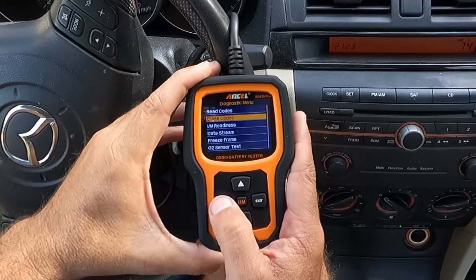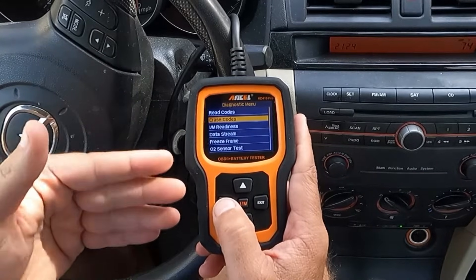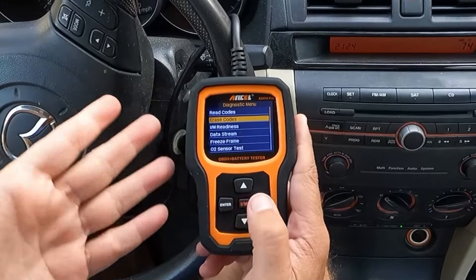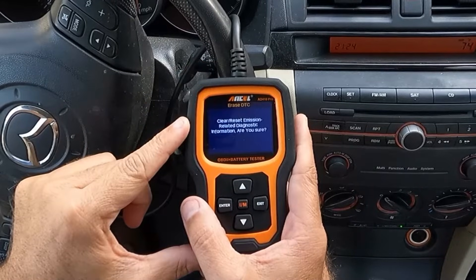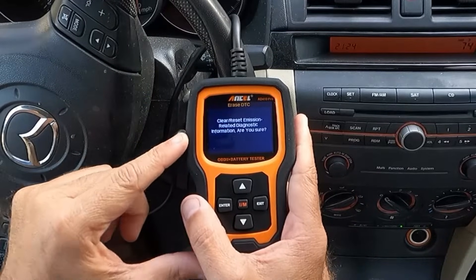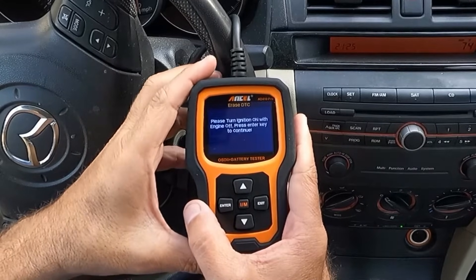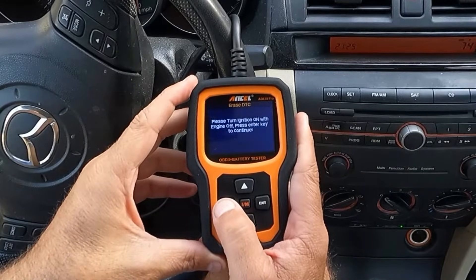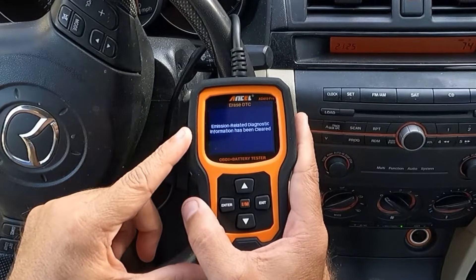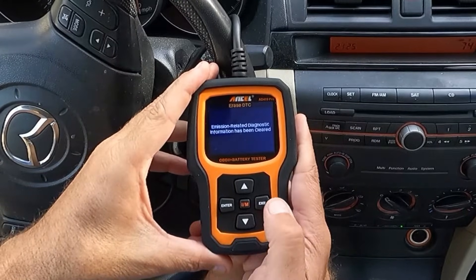Now we can go down and erase codes. I'll give the owner a heads up that if this check engine light comes on again to bring it back so we can further diagnose. But for right now I am going to go ahead and erase. Hit enter — clear and reset emission related diagnostic information. Are you sure? Yes. The ignition is on, so let's hit enter. Emission related diagnostic information has been cleared, so now that check engine light should be off.